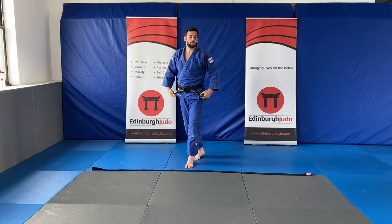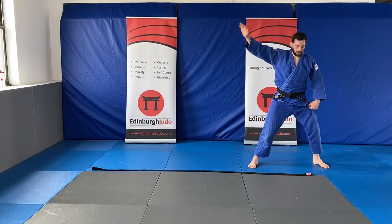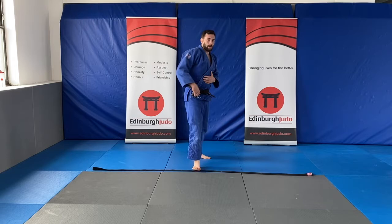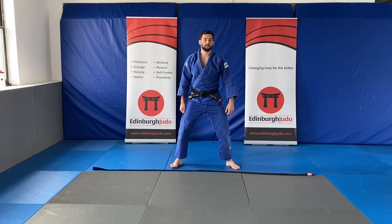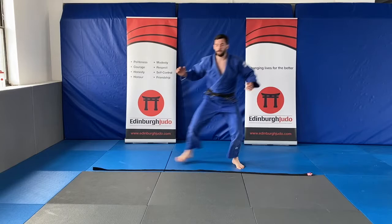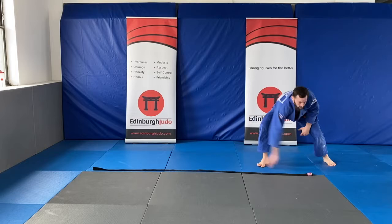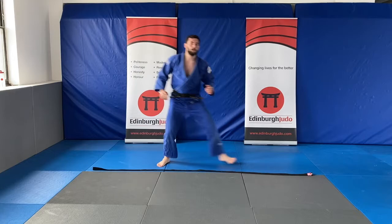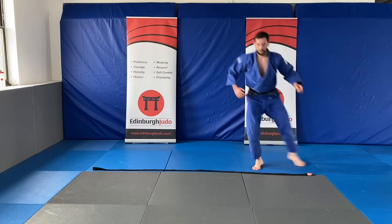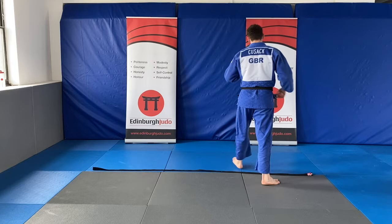Excellent work! For our fourth one it's the Japanese side skip. Start at the middle, skip to one side and remember to sweep the mat, then skip and sweep the other way. Are we ready? Remember — don't bend your back, bend your legs to touch the floor. Keep going now. Last five seconds. Excellent work!